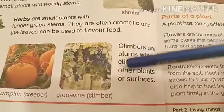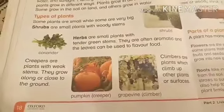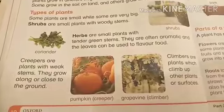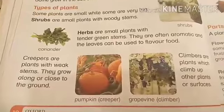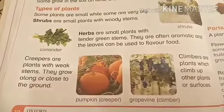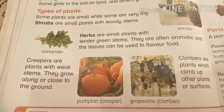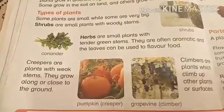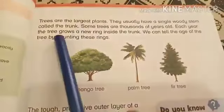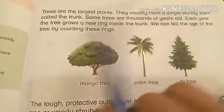Next are climbers. Climbers are plants which climb up other plants or surfaces. Remember, we have done the practical about differentiating between shrubs, herbs, creepers, and climbers. If you haven't seen it yet, go and see that video first — it has many different images of shrubs, herbs, climbers, and creepers.